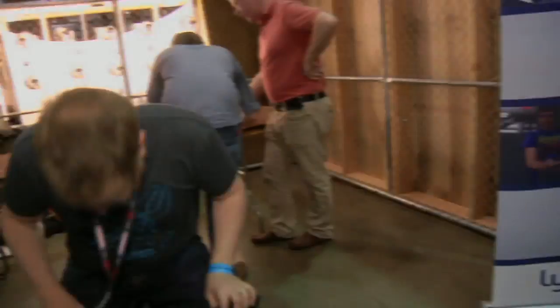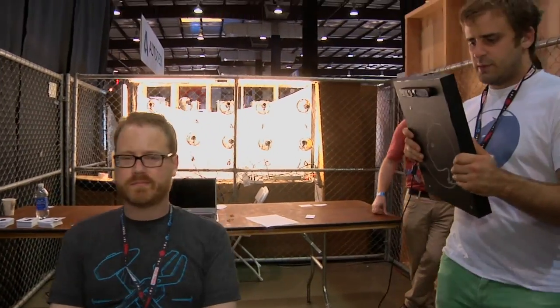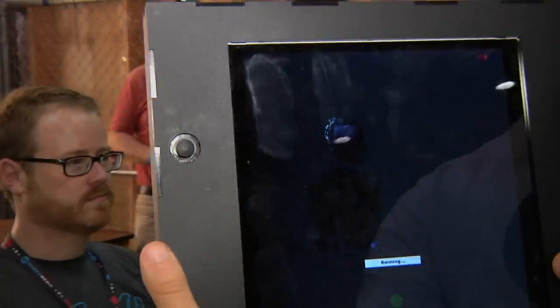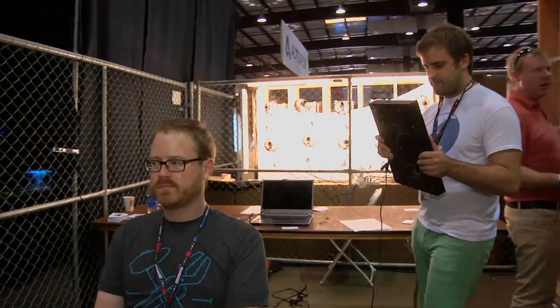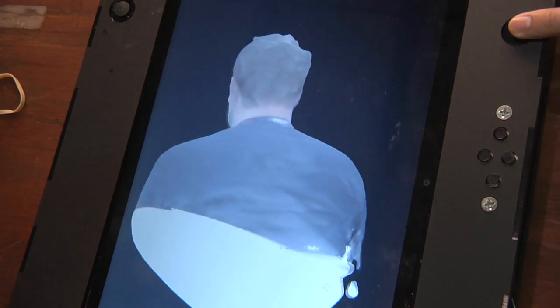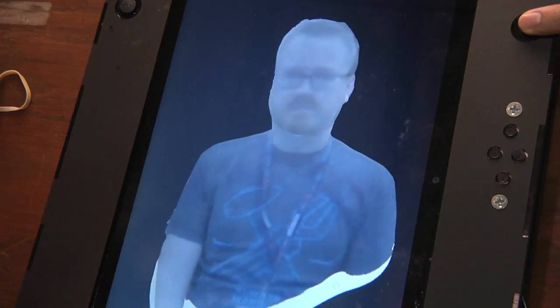Can we get a demo? Yeah, absolutely. That looks like a 3D model of me. Yep, sure is. Is it ready to print — if I wanted to put this in my MakerBot, could I do that? It's totally ready to print, you can take it right off the camera into a MakerBot.